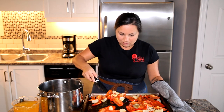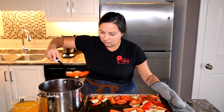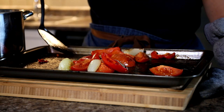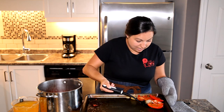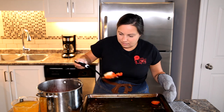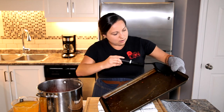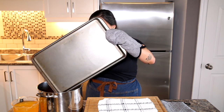Very carefully, take your roasted vegetables and put them into your soup pot — they are very hot right out of the oven. You can smell the flavor right on the pan, just from the roasting, the skins, the garlic and onions. If you used a spatula you probably got most of the juice, but if you have any runoff of juice on the pan, do not waste that — get it into your pot.